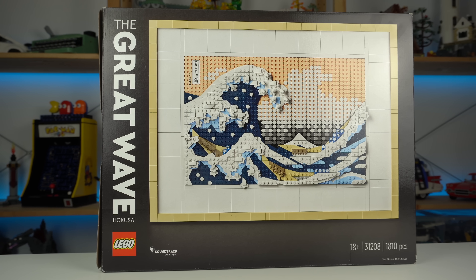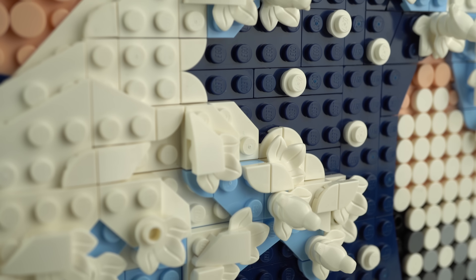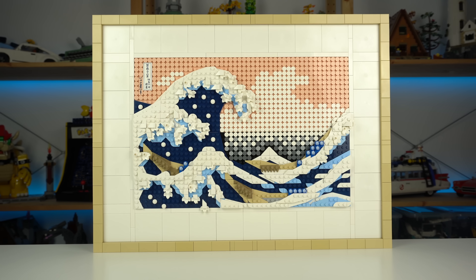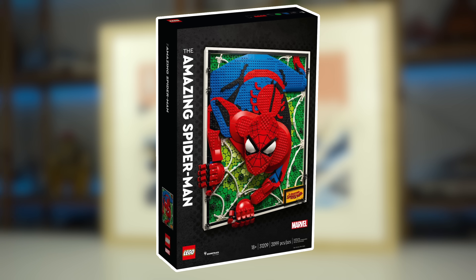the Great Wave strikes a perfect balance between the rounded tile nature of basic LEGO art sets with the building techniques and clever piece usage from regular LEGO retail products. The end result is what I believe to be the best set the LEGO art theme has ever produced, and the Amazing Spider-Man, which I haven't had the chance to review yet, is probably a close second.